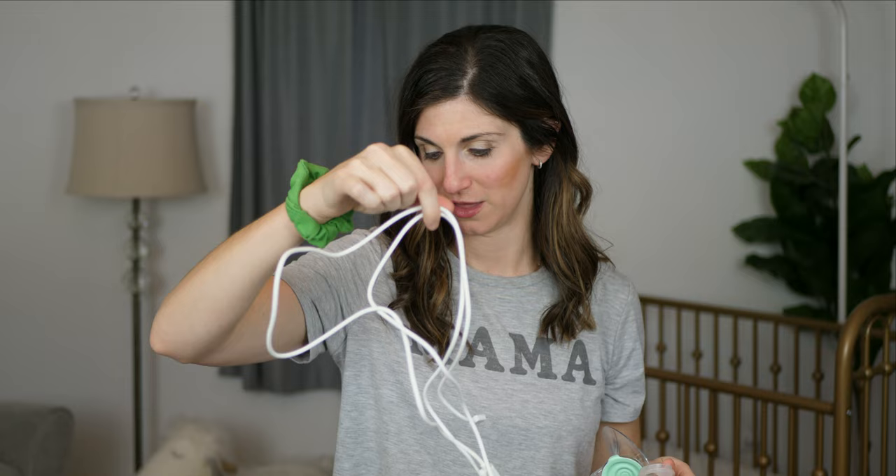You get four containers and four container lids. You also get two chargers, which is awesome — not something that comes with the Willow, as they only give you one. There are also some bra extenders, though I've never actually used them. And there are two little carry bags to tuck the pumps into, but they're kind of small and not super convenient, so I don't ever use those either.